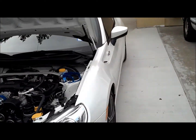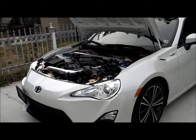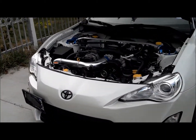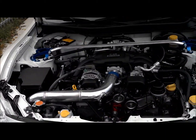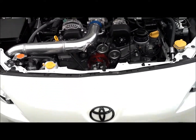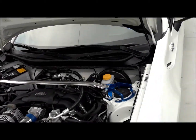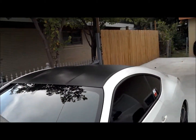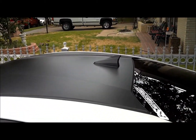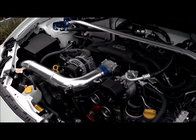I'll put a link down below to all the vendors. They have pretty good prices since the car just came out, and some of them give you free shipping, which is pretty cool. If you're interested in anything — the emblems, the license plate relocator, the sway bar, the dampers, the shark fin antenna — just go check it out.